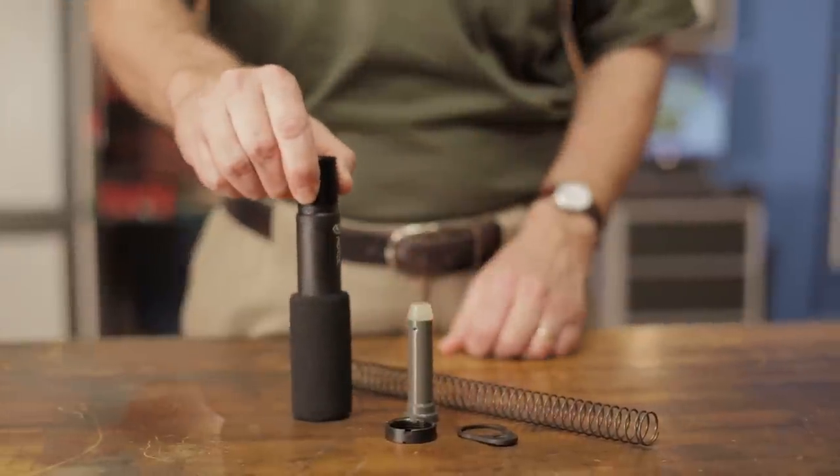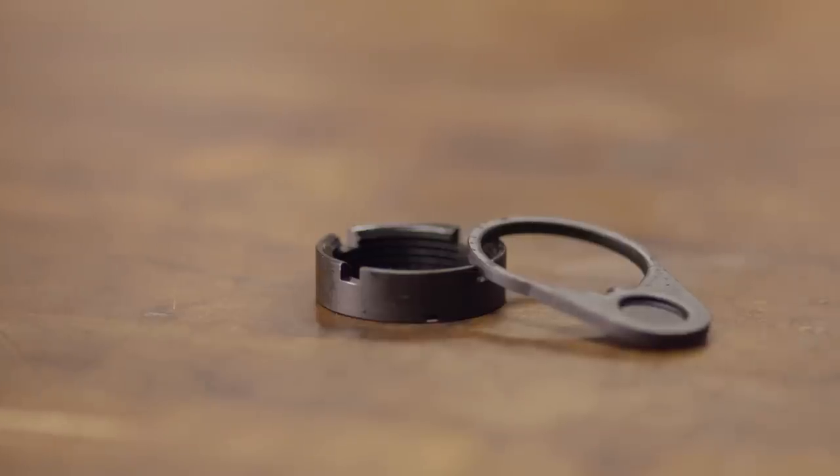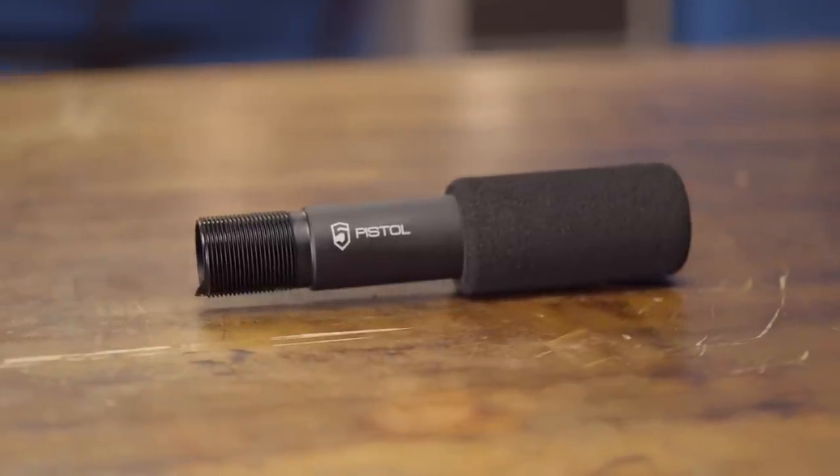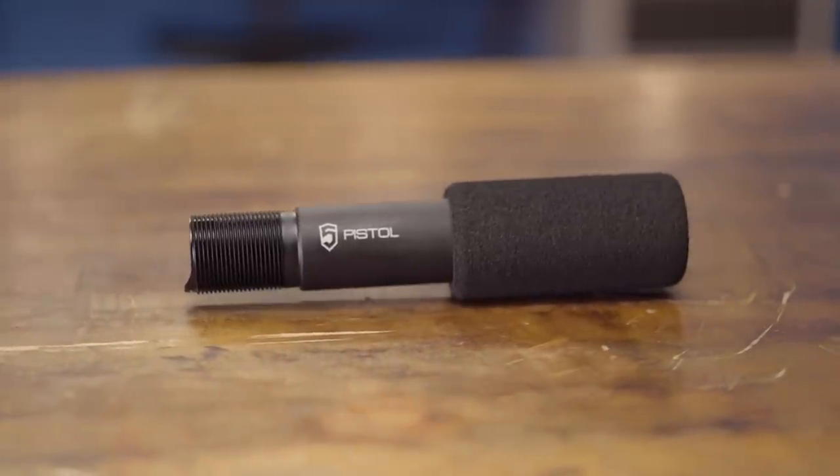The Phase 5 AR-15 M16 Pistol Buffer Tube comes with an end plate and castle nut. And like all products sold by Brownells, it's backed by our 100% unconditional lifetime satisfaction guarantee.